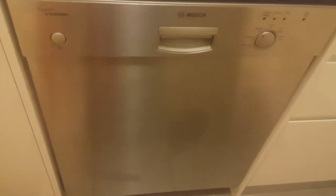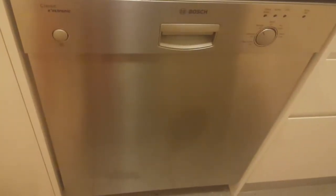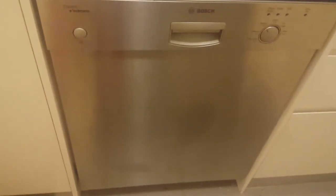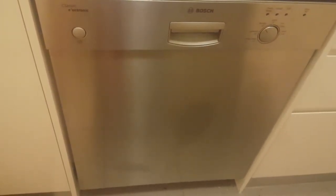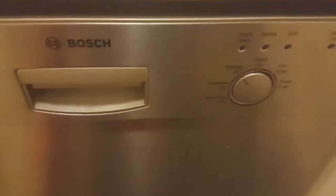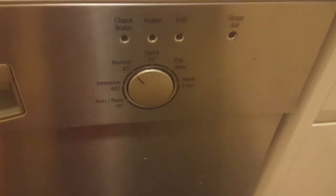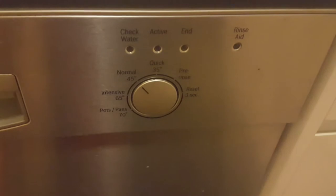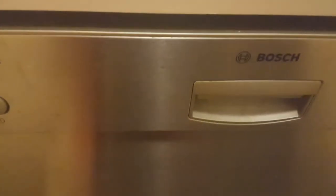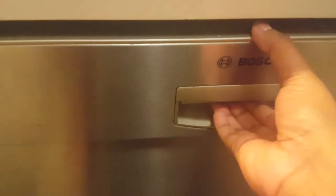Hey guys, today we'll do a quick tutorial on how to use a dishwasher. This is the dishwasher I have — it's a Bosch. Pretty much all dishwashers are similar if not the same. It has a power button, a handle to open, and a knob where you have different modes of wash. We'll quickly touch base with them in a short while.